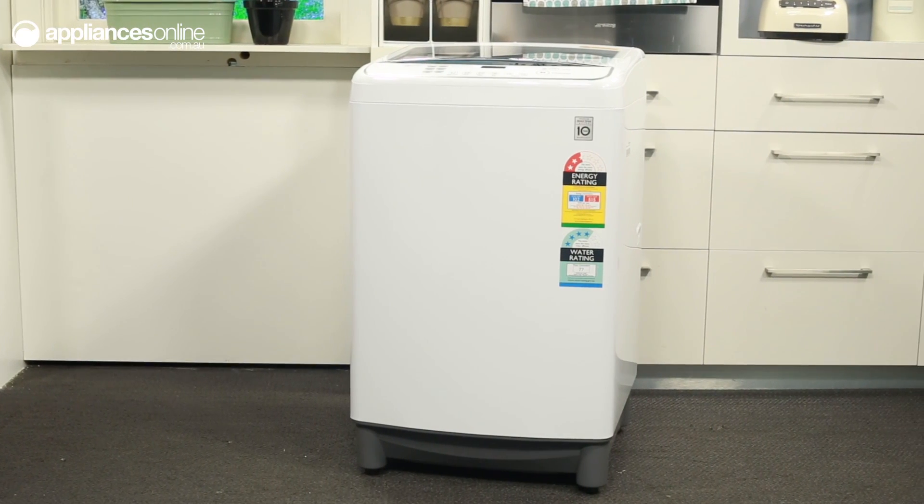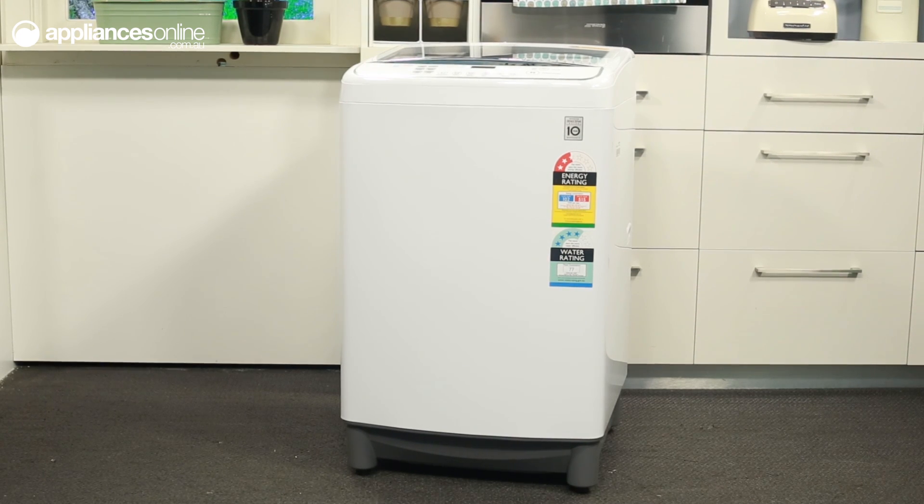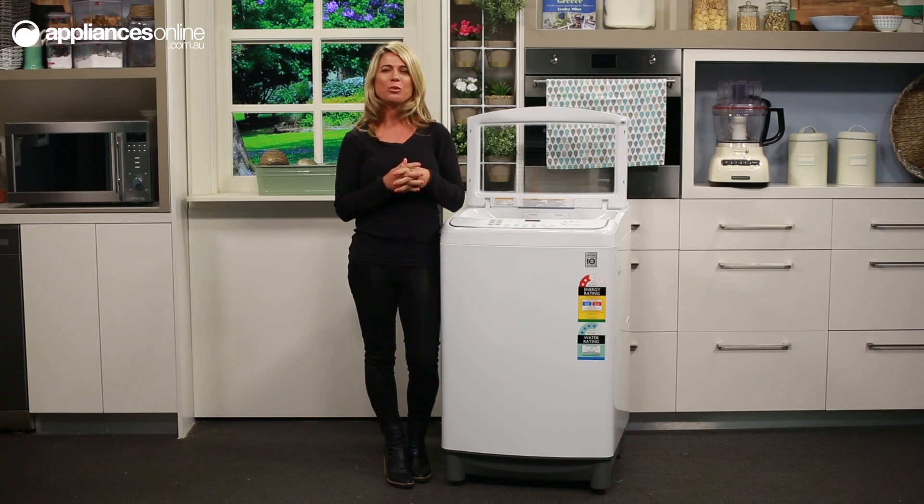With a smartphone and the LG app, this washer can talk for itself thanks to LG Smart Diagnosis 2.0. Smart Diagnosis will find a solution to help save time and money on unnecessary call-outs.